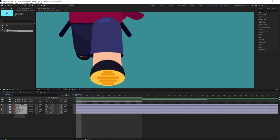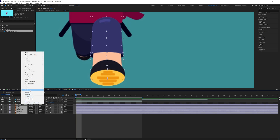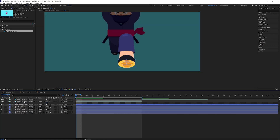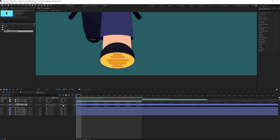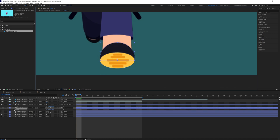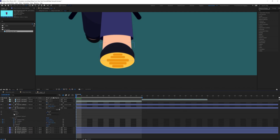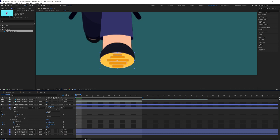First we are going to convert all these layers into a shape layer. Now we're going to animate the foot first. Let's parent this one with the foot layer and move this anchor point and put it over here. Let's put position and scale keyframes, a keyframe on the shape path property, and a scale keyframe on this layer as well. Then let's jump on to the next three frames.